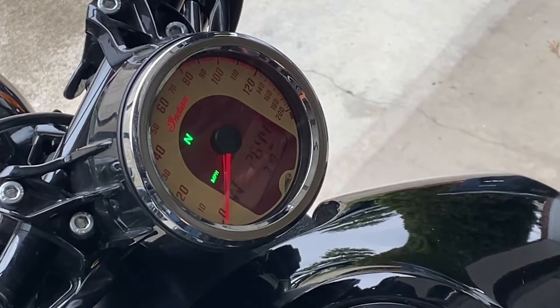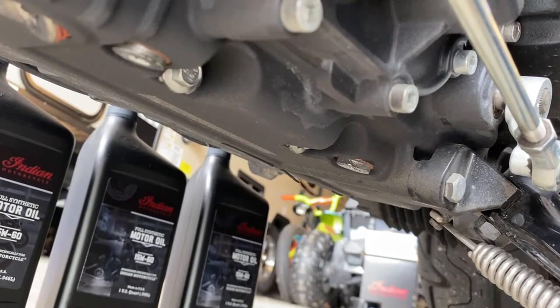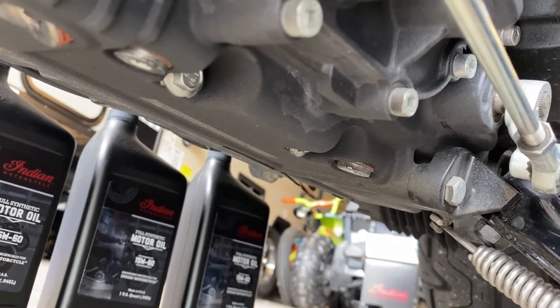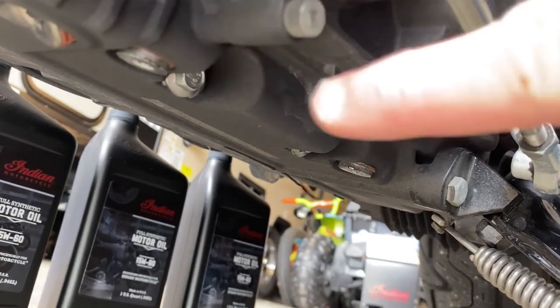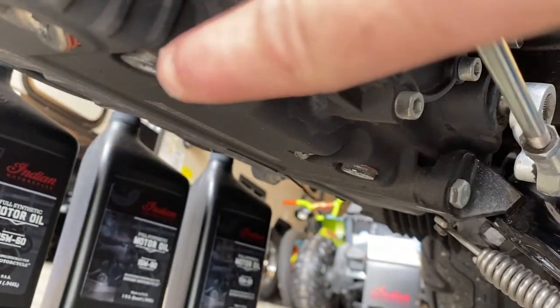So let's get started. There are two drain plugs located on the left side of the bike. Use a 5mm hex key to break them loose — just don't remove them yet. They're located here and here.